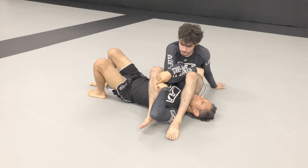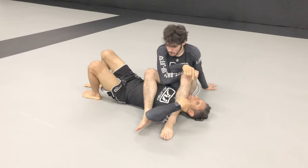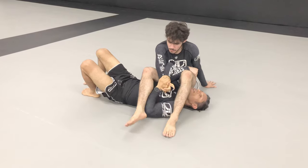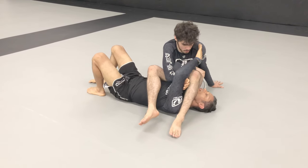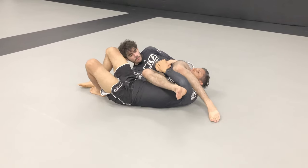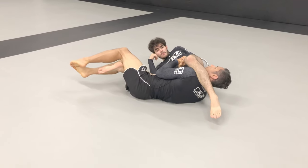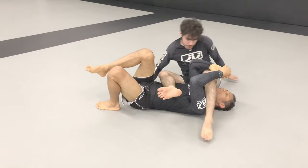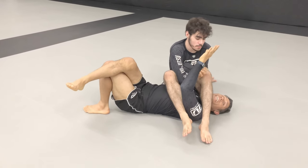A lot of times you will land here and his feet are already crossed — I directly attack the heel. Now you might think, sometimes he lays on his side and kickstarts the Harley on a heel. You can still scoop and do the exact same thing. Even though kickstarting the Harley works incredibly well, you can't kickstart the Harley and keep your feet crossed.